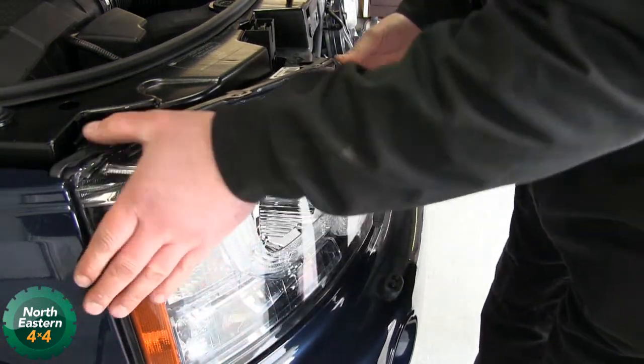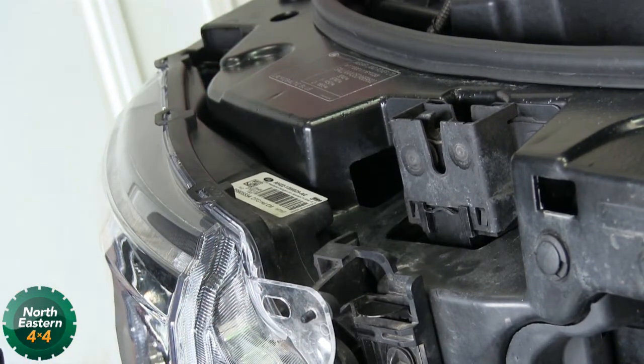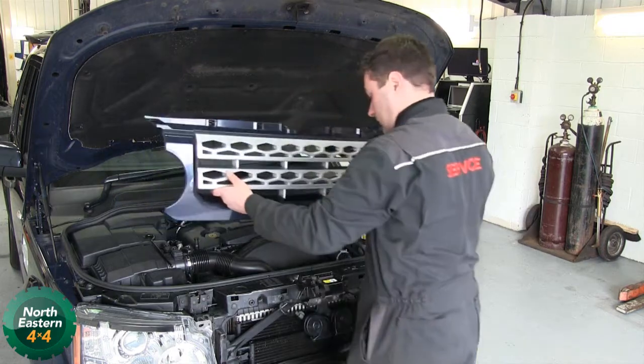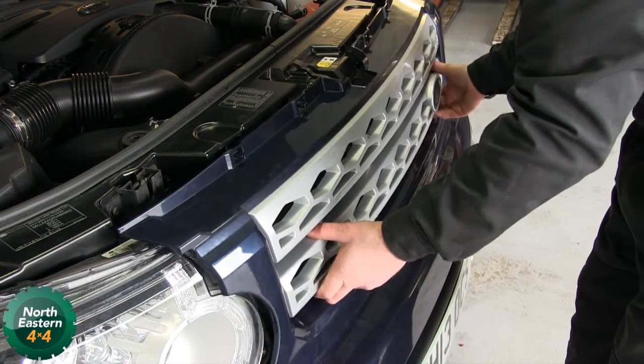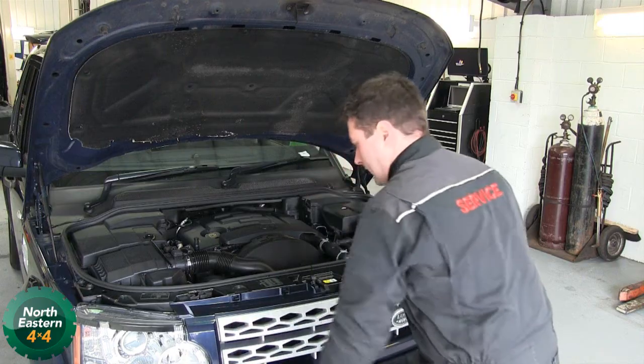Always remember to push the latches down and you should get an audible click, and then you will know that the headlight's secure. Get the grill back into place, give it a push, and that's it.